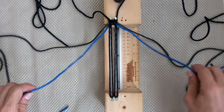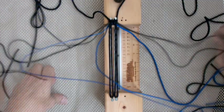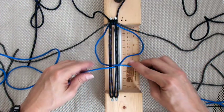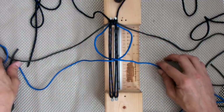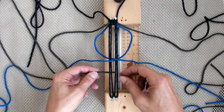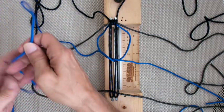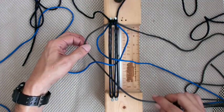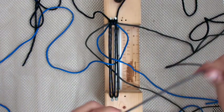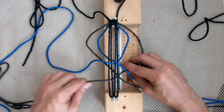We're going to start: grab our left cord, we go under the core and out through B and underneath the left cord. Then grab our left inner cord, we're going to go under the cord and out through C — it should be underneath the blue one. Then grab our right inner cord and we're going to go under the cord and out through A.